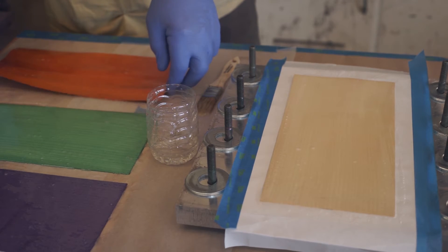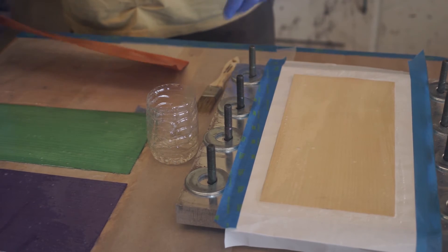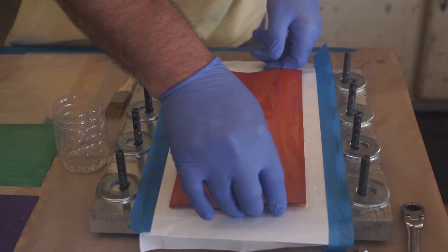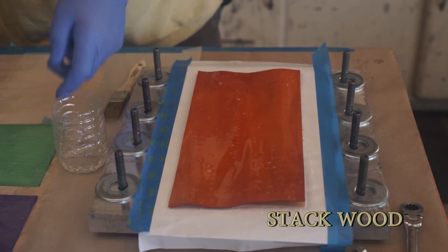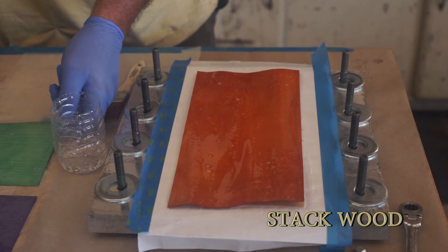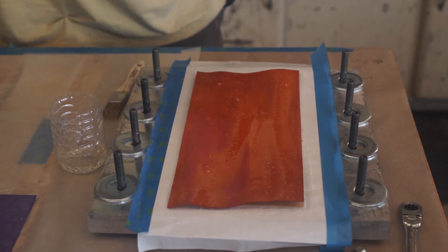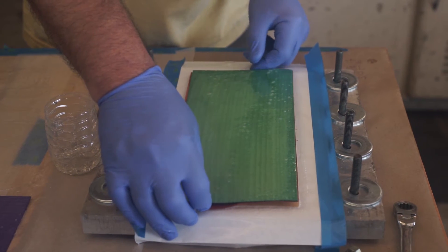After they've set about five minutes, you have your little recipe here. You stack them up in the order that you want them to be in. If there are any dry spots, you'll brush on just a little bit more epoxy.